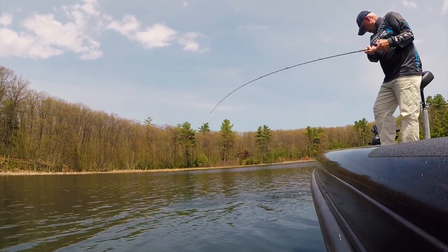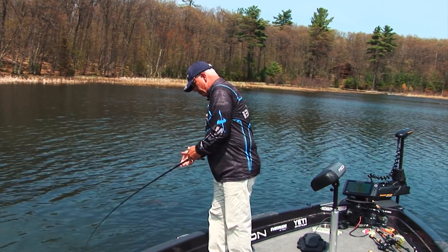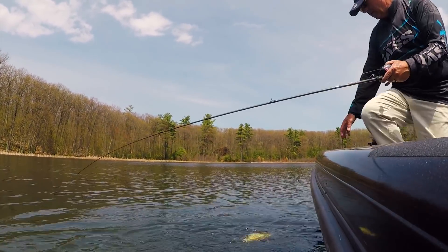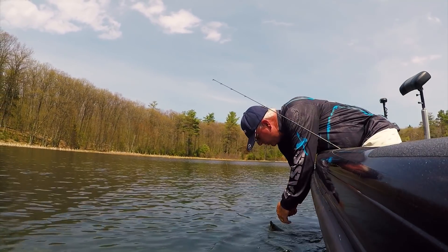Oh, my God. You followed that like a muskie and struck that thing. How about that? When you're fishing these black bottom bays, you just never know what's going to happen. And there could be a muskie up in here, too. We'll unhook you right over the side of the boat here. Get back at it.